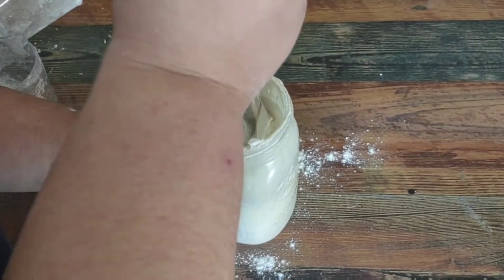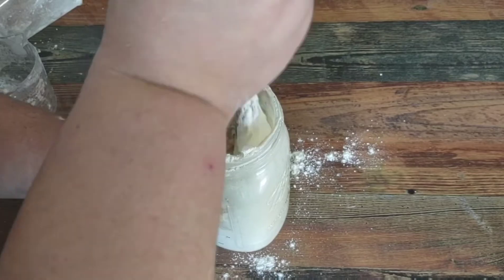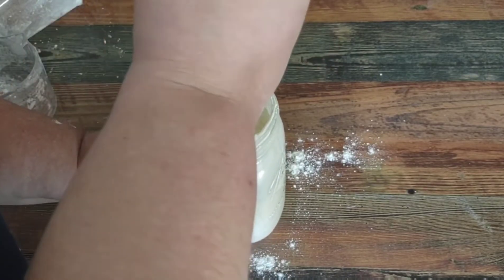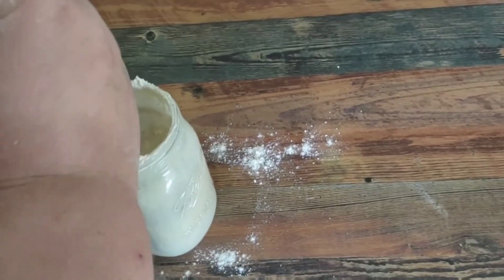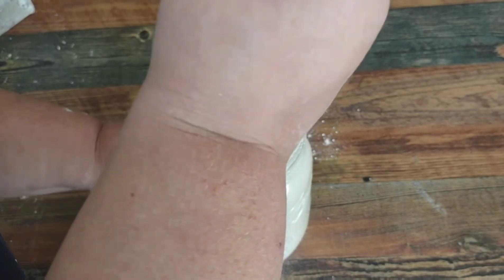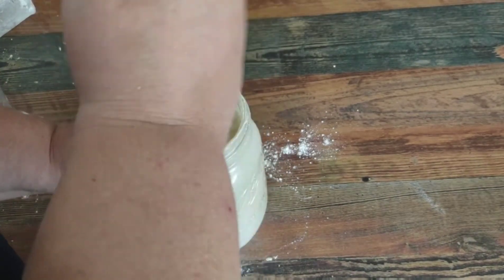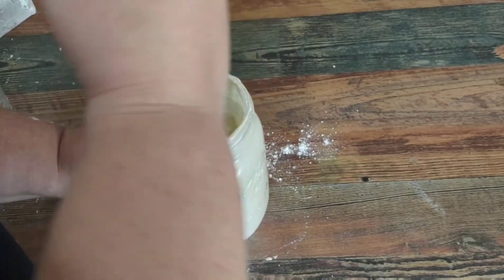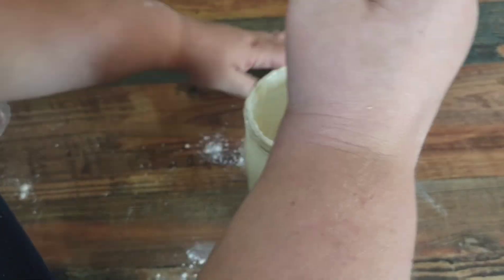Then you stir — you've got to incorporate all the new to feed the old starter. So what I do is, if I'm not making bread, you have to discard. You can make crackers, there's a lot of things you can do with the discard, or you can feed it to pigs. There's a lot you can do. You want to incorporate that — stir, stir, stir.